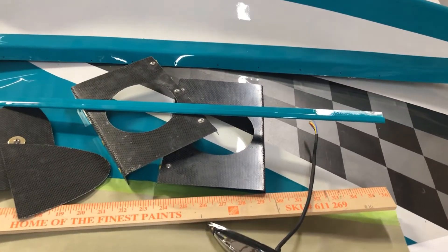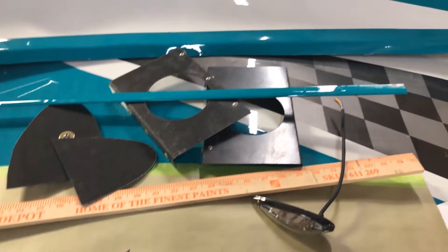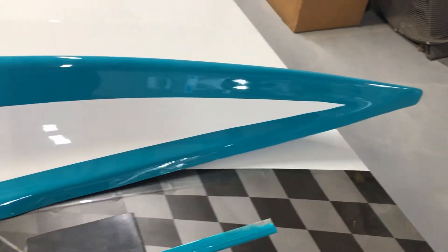AirTag SuperTub Bill, just giving a little update on what's going on today and the way I'm doing things on this particular plane. As far as wingtips, I'm using a carbon fiber wingtip that's sold by Carbon Concepts.